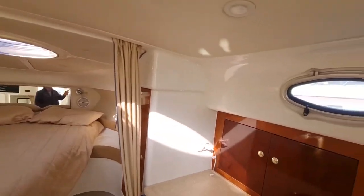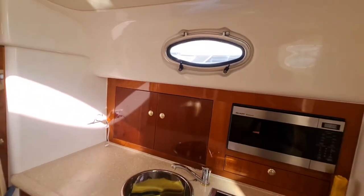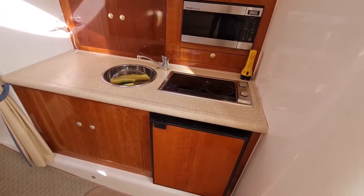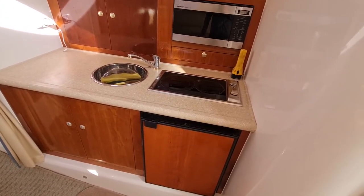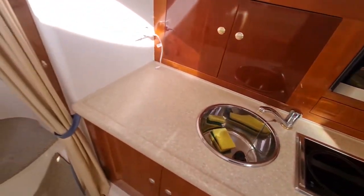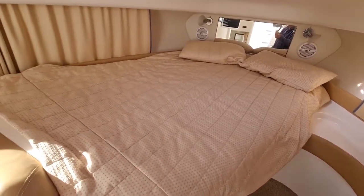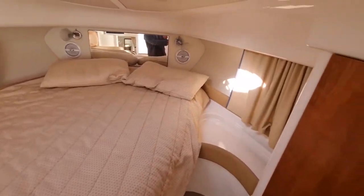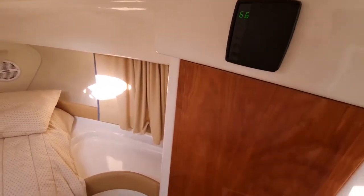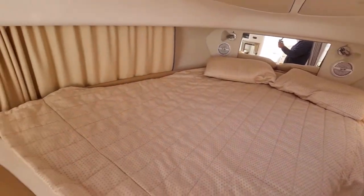We've got the galley here — twin electric burners with a Sharp microwave and another fridge freezer. Corian top, which is really nice. Lots and lots of storage in the boat. We've got the air conditioning control unit on this side, and the air conditioning is really nice and ice cold as well.